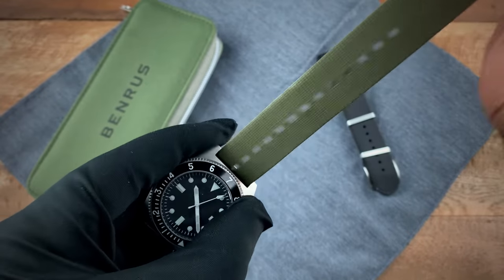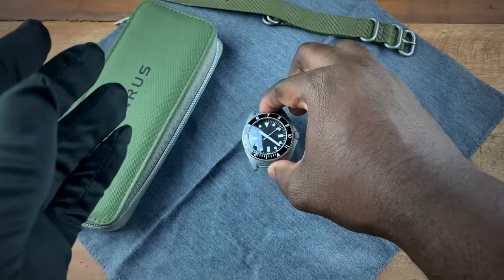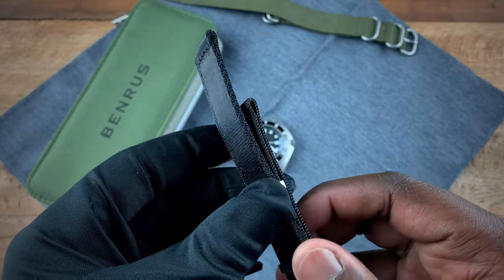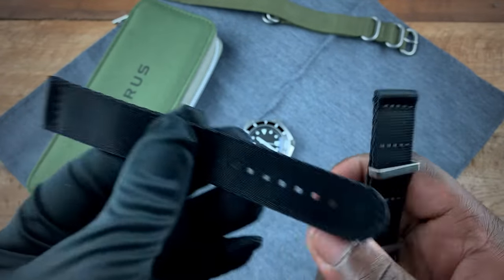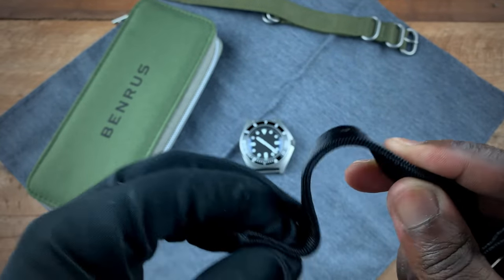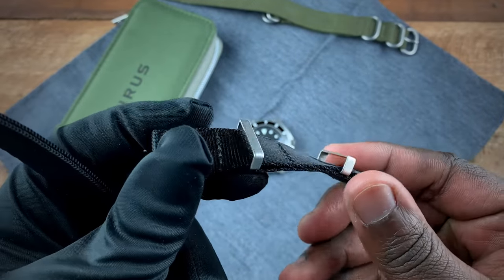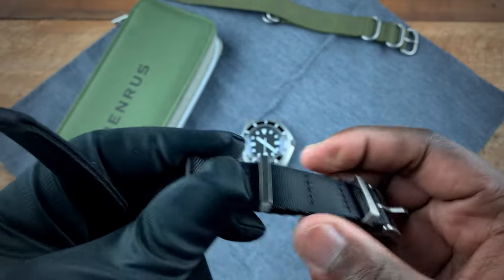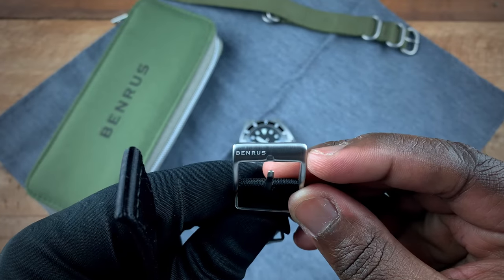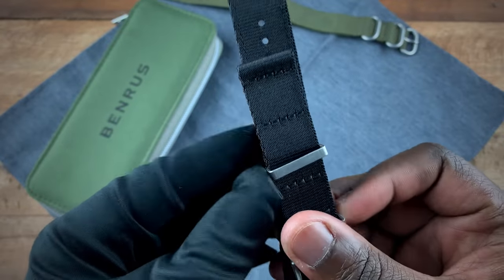I'm going to take my Zulu off and show you guys what the watch actually comes with. It comes with this beautiful two-layer NATO — a two-piece black NATO. The quality is quite nice, has a nice bit of thickness to it. You get a sliding keeper here, and there's your buckle signed Benrus. This black strap is actually what the watch comes with.